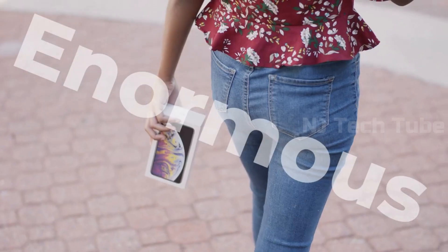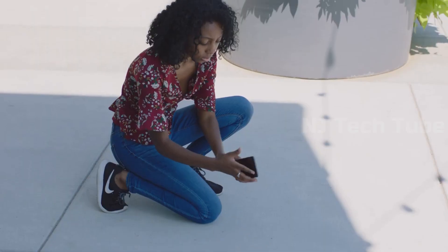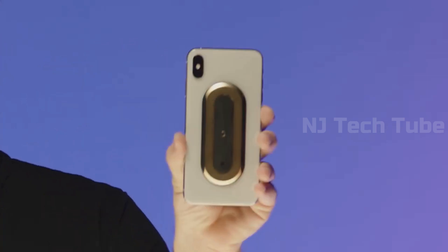Phones are enormous, expensive, and fragile. And they're not doing you any favors when it comes to holding them or using them any other way. Seems like a massive oversight, doesn't it? Let me introduce you to Osnap.